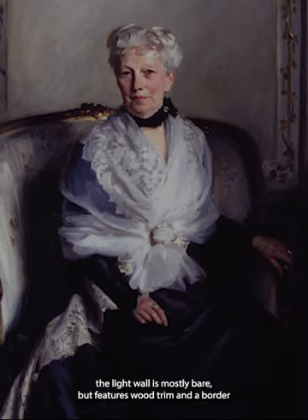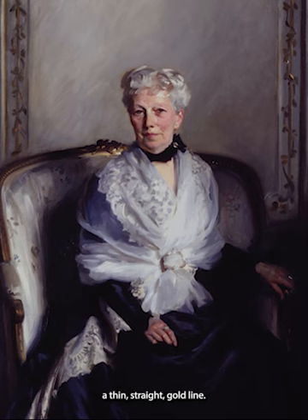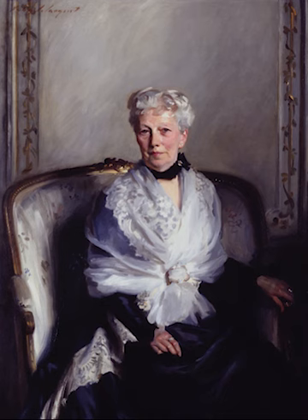Behind her, the light wall is mostly bare, but features wood trim and a border of delicate gold vine with leaves, twining around a thin, straight gold line. This border runs behind her chair, and then up the edges of the canvas on the left and the right. The largely blank background serves to focus the viewer's attention back on Mrs. Gutz.